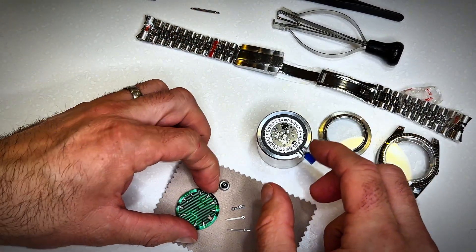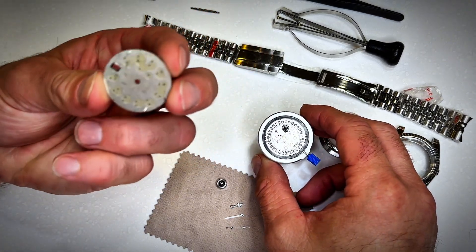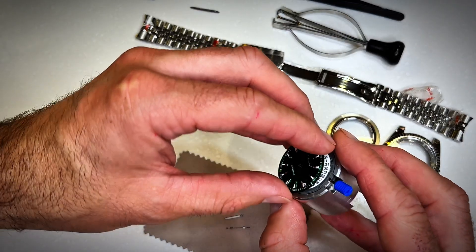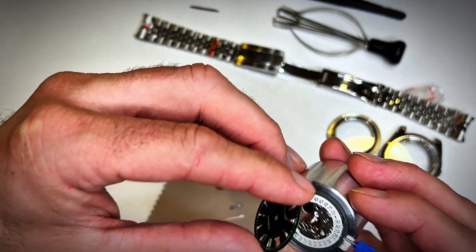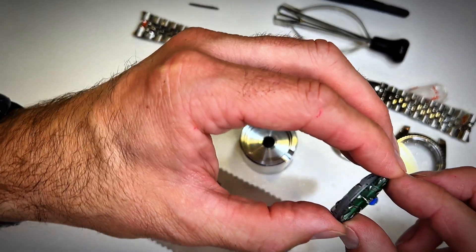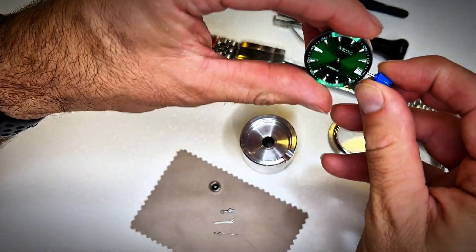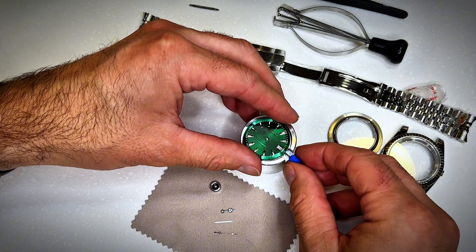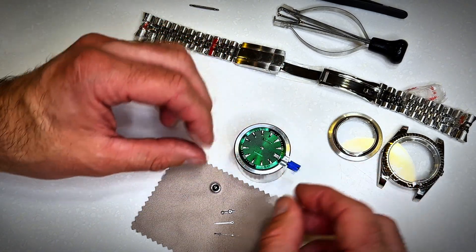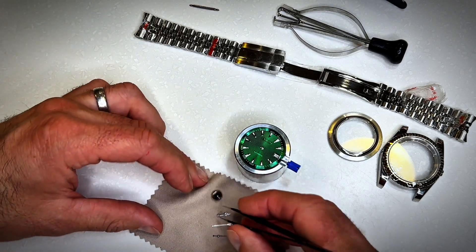I've got a couple of tools to help me do the job. Let's start by putting the 28.5 millimeter face onto the movement. There are two pins on the back of the face and they should align with the two holes on the body. Sometimes there are more pins and you might have to remove and clean them up first, but luckily these two fit perfectly. Press it on and make sure it's sitting as flush as possible against the movement — you have to press reasonably hard to get it to go in.